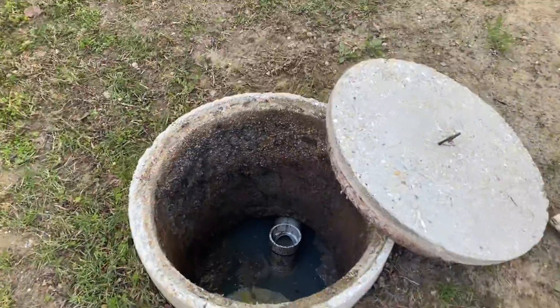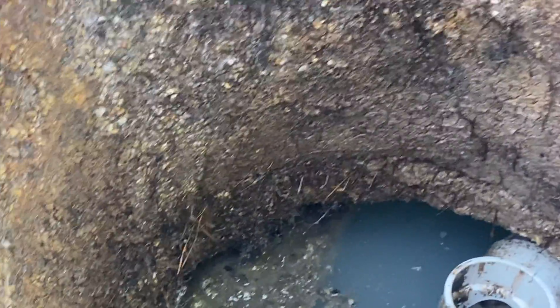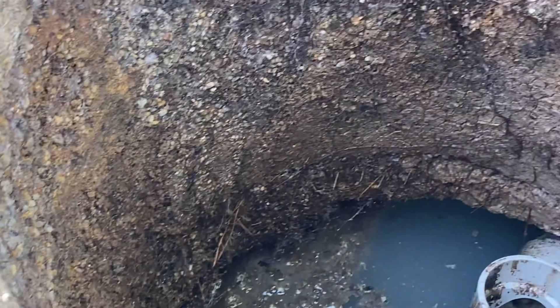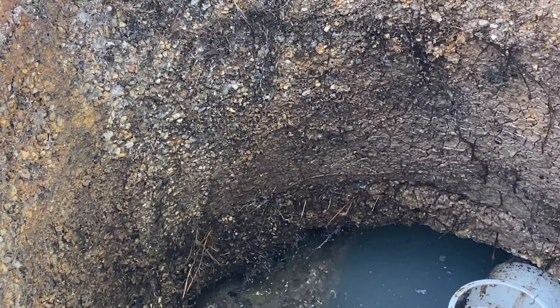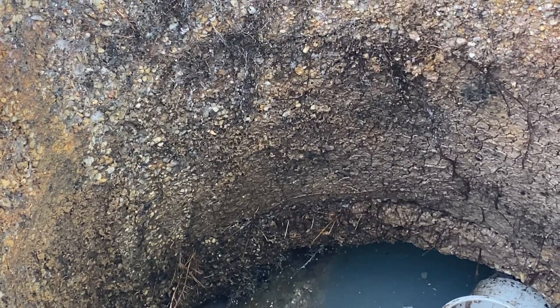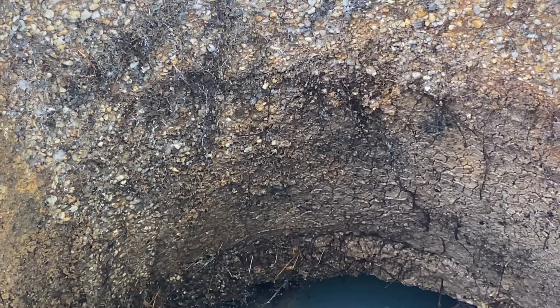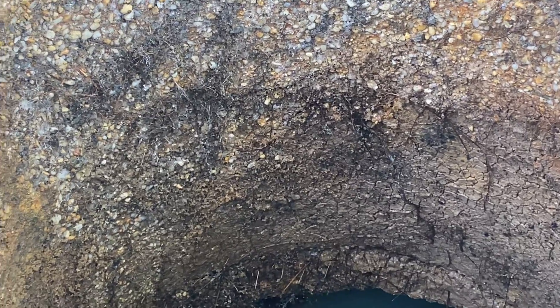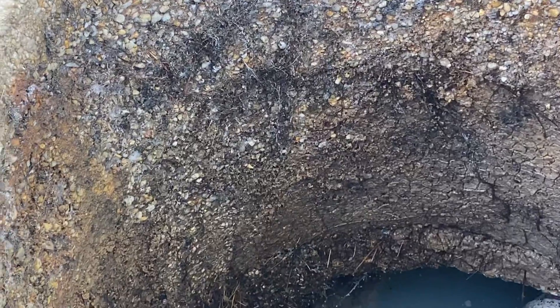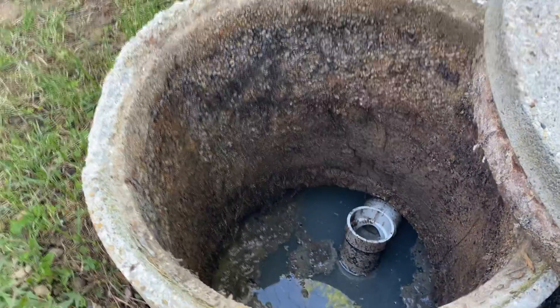One thing to note about this particular riser is we've got some roots growing in right over here along the base of the riser where it touches the top of the tank. These older style concrete tanks were generally just placed on top of the tank itself and not necessarily glued down or sealed with any kind of sealant or hydraulic cement on the outside.